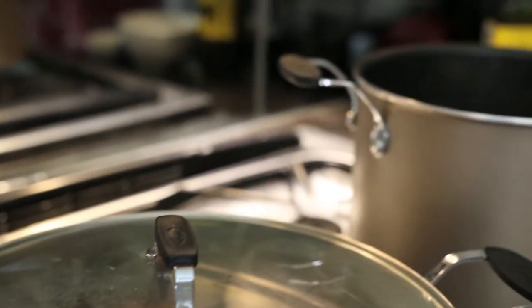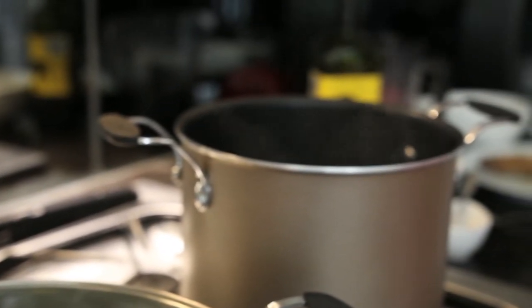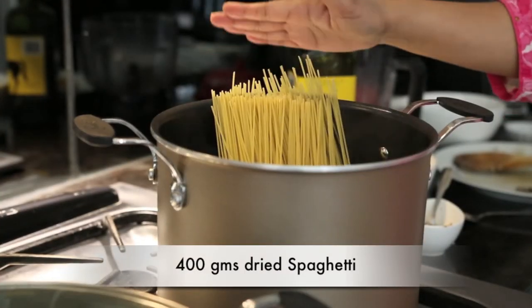While my sauce is cooking, I'm going to work on the pasta. I've got a pot already boiling with salted water and I'm going to add 400 grams of spaghetti. You can use any kind of pasta that you like — spaghetti, spaghettini, fettuccini, whatever you like. I'm going to cook that until it's nice and al dente according to the package instructions.